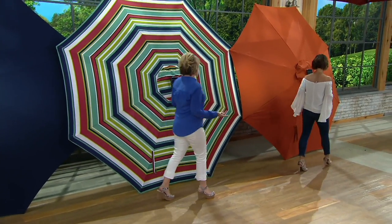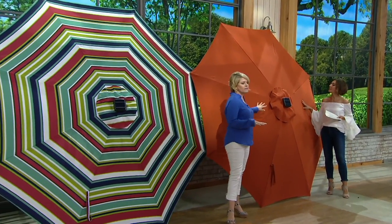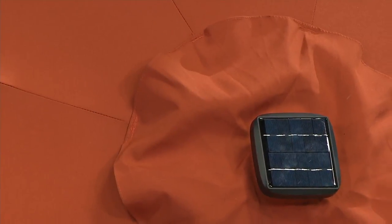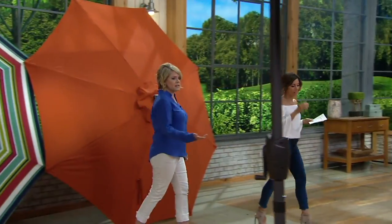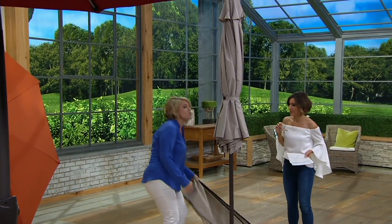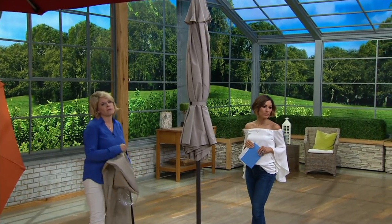Then we have our Tuscan — again, this is the one that I use in my home. The color of my home is green, so I love this pop of color against my green home and also against the foliage too. That sounds really pretty. Then we have our taupe, and this is going to be our most neutral color. I recommend this if you really don't know what color furniture you're going to get or if you can't decide. This is going to go great with everything.